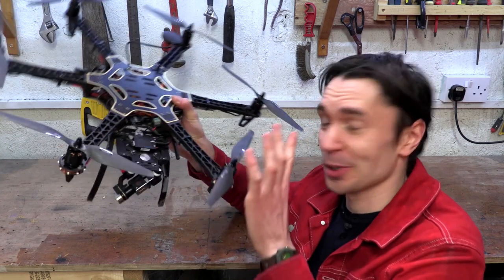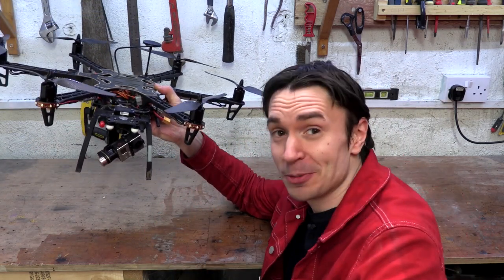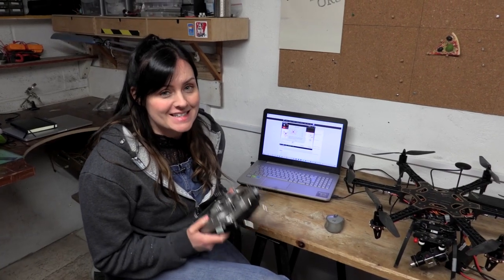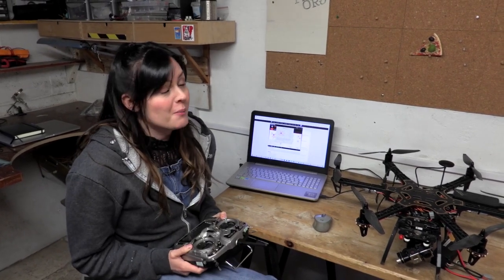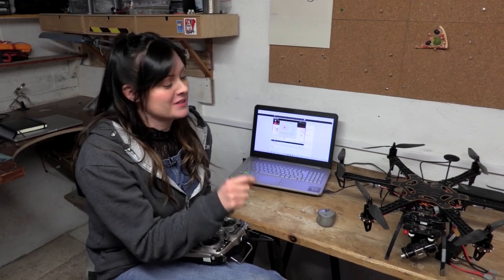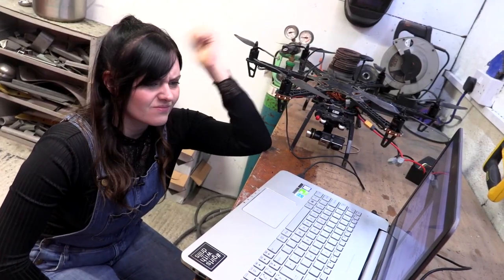It has GPS and various other cool features, so hopefully it should work as the flying part of Daniel's invention. You can pick up loads of these drone kits second hand - we're not drone experts and there is way more to getting this to fly than just assembling it. We have spent about two days getting this thing working.